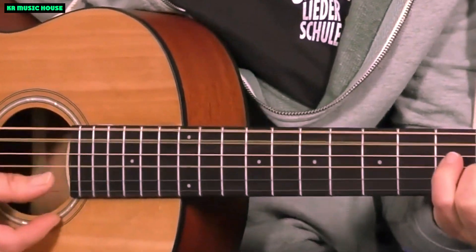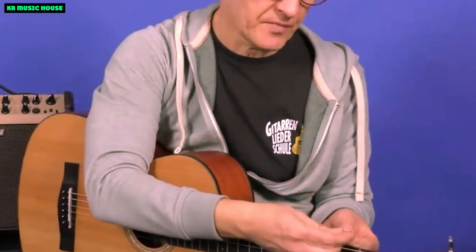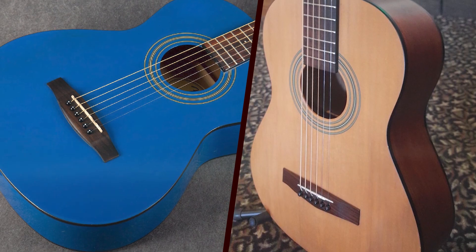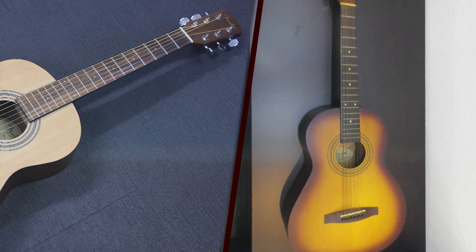The C-shaped neck, crafted from NATO, is comfortable and easy to navigate, making it an ideal choice for beginners and seasoned players alike. The compact design is a breath of fresh air, especially for those who find full-size guitars cumbersome. The Fender MA1 is a testament to the fact that small guitars can pack a big punch.